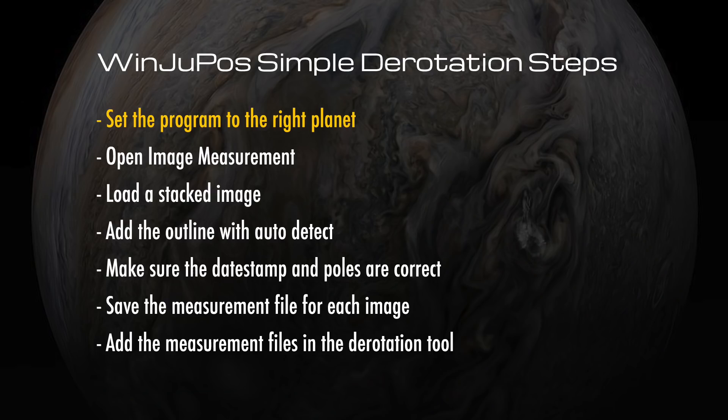You set the program to the right planet, you open the image measurement tool, you load a stacked image, you add the outline with the auto detect, you make sure that the date stamp and the poles are correct in the outline, you save the measurement file for each of those stacked images, and then you just load up the measurement files in the derotation tool and compile the image. It's really pretty straightforward. I don't know why it took me so long to get around to working this out. There are a lot of different tutorials and videos out there, but I wanted to show you the bare minimum steps you need to make this happen.